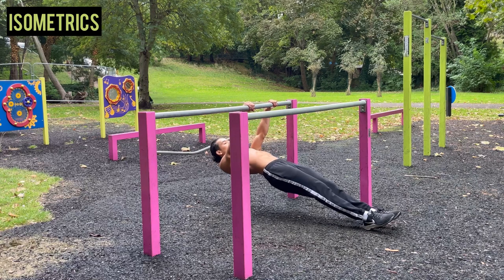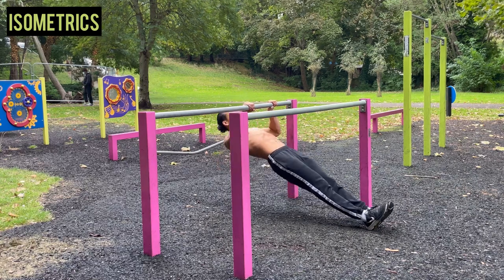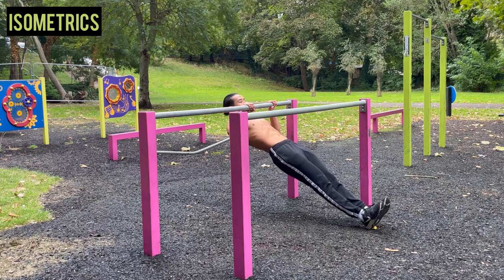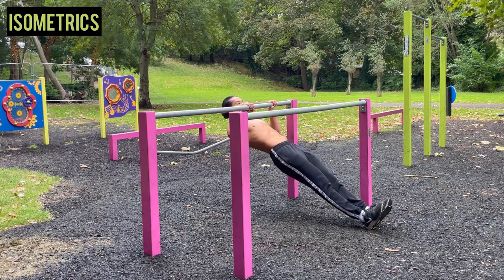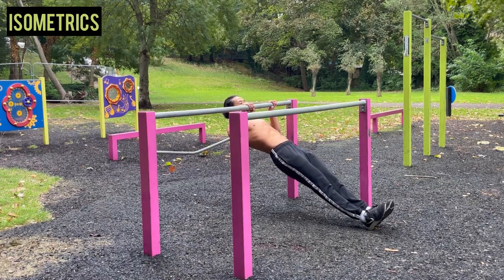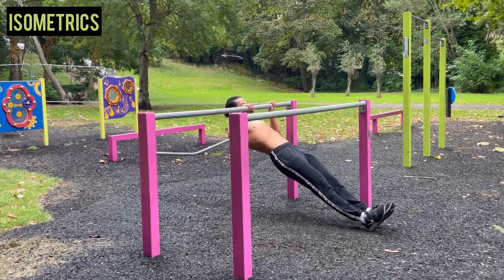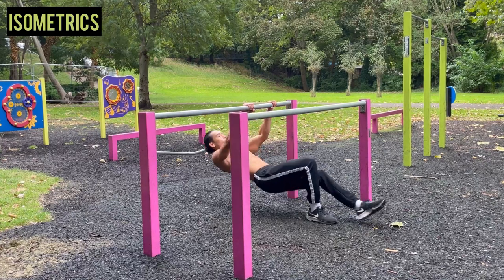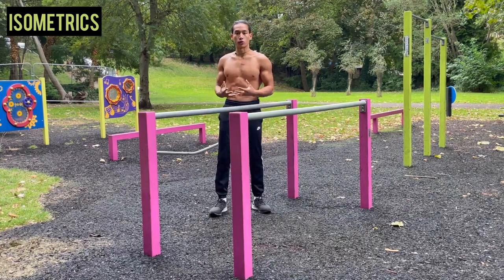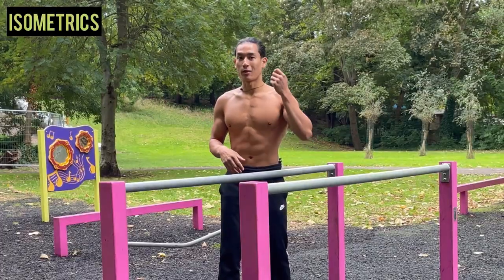Do three reps, then go into an isometric hold — engaging your muscles without lengthening them — and hold for five seconds. The benefit is that there will be more time under tension on your muscles, which stimulates them to develop, become stronger and bigger.